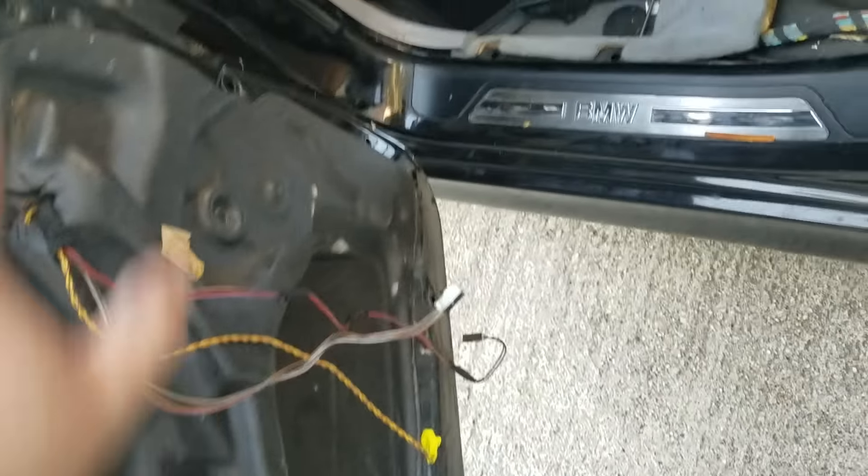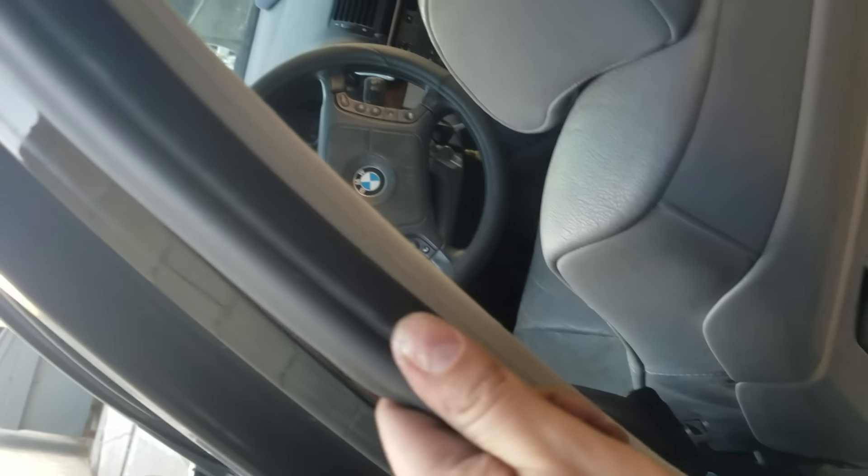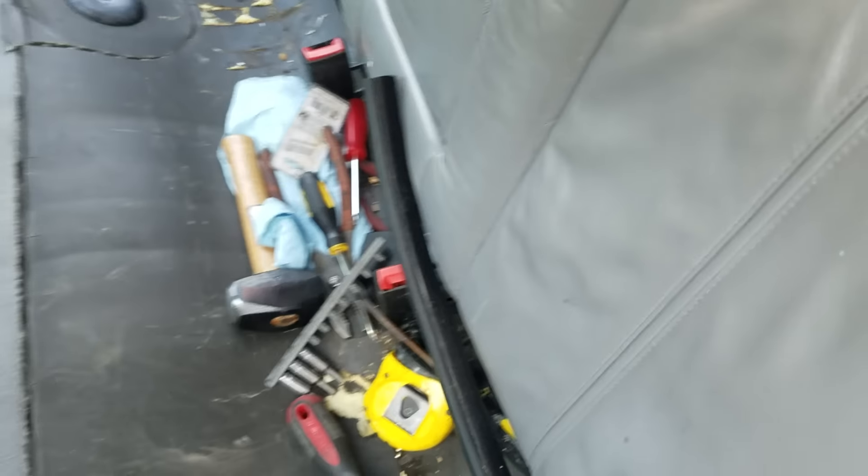To get the panel out — which is over there — you literally have to yank it. But first, I took this rubber cover that goes around it — I don't know what to call it. Pull it from here all the way out, and there's another half here all the way over, which you can see right there.